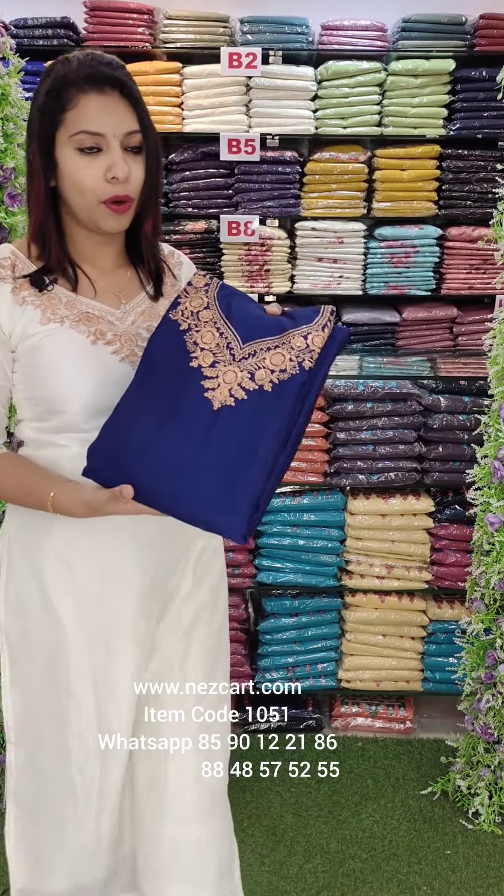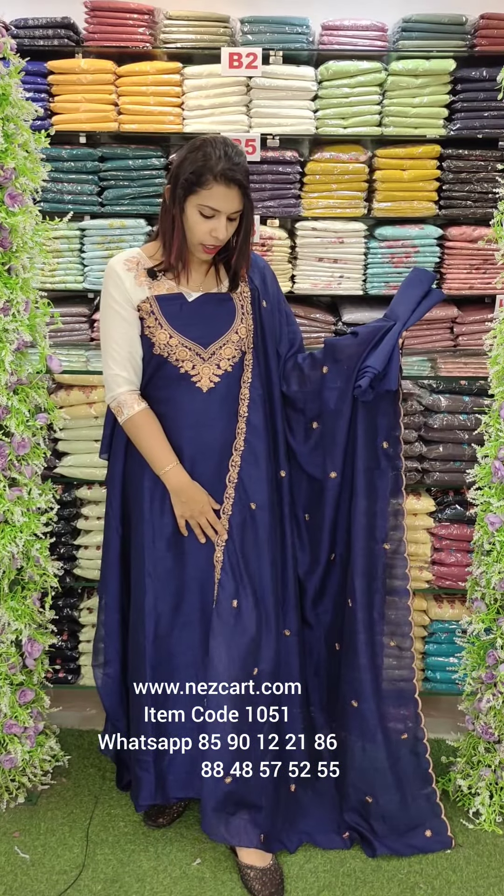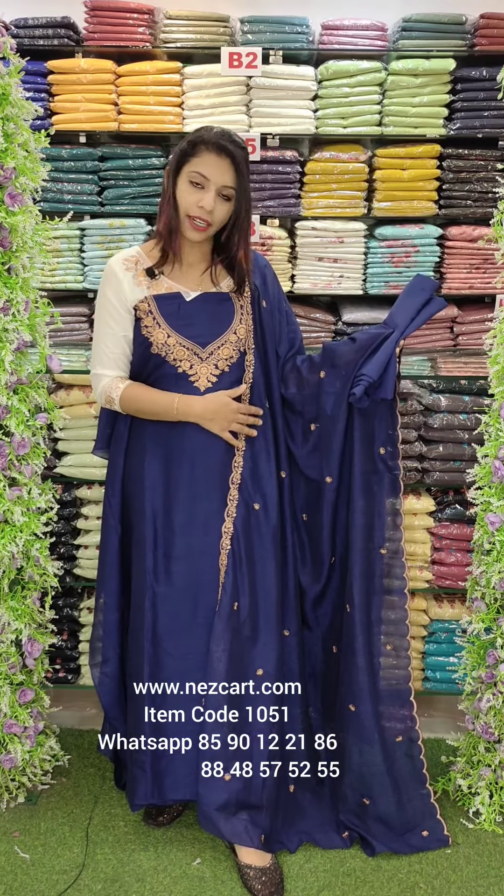This is the navy blue tone with patterns. In the same size, this is a different look — full, heavy embroidery pattern.